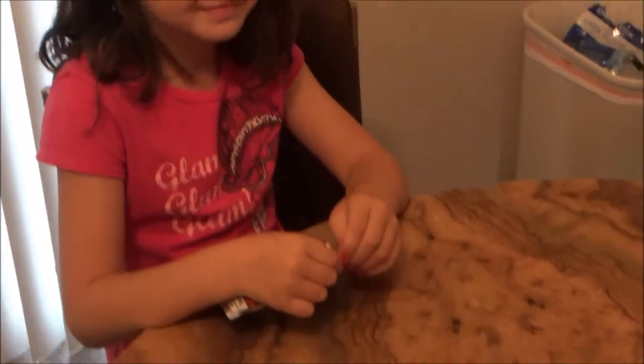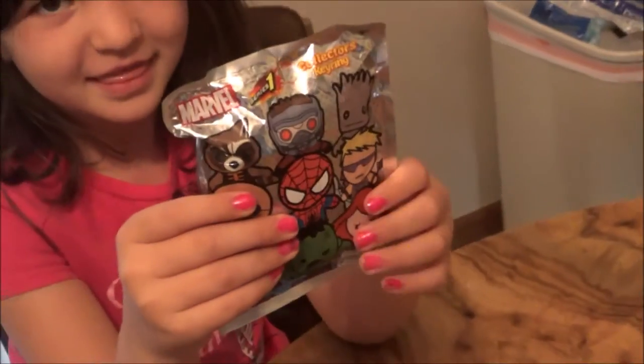We decided to get these secret Marvel keychain rings, I think. Here's mine. That's hers.